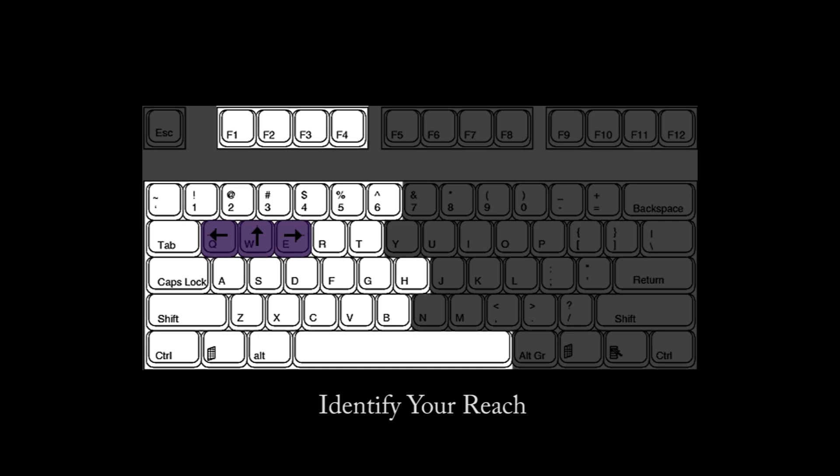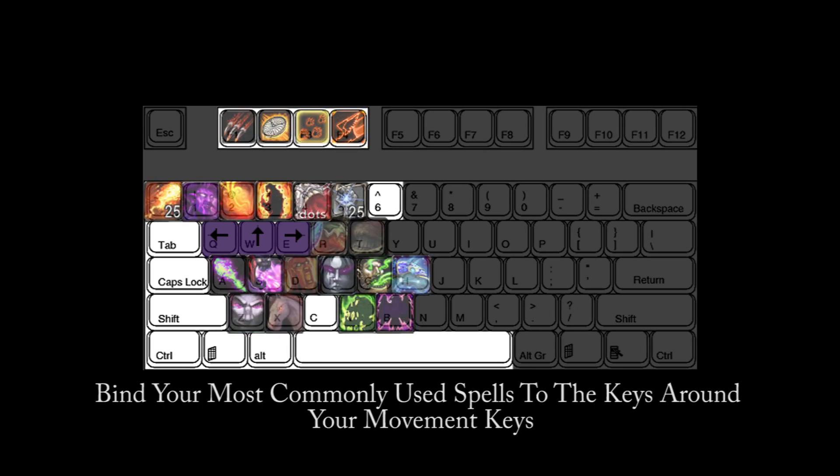Unfortunately, not all of us are blessed with hands the size of Andre the Giant's. Therefore, you need to identify your reach across your keyboard. I prefer not to bind anything to the right of the 6 key across my entire keyboard, because I find I am too inaccurate when trying to hit those keys. Now that you have identified your reach, you want to begin filling your keyboard with the spells you use most. Even if they have a long cooldown, if you are using them in every fight, you should have them on an accessible key around your movement keys.